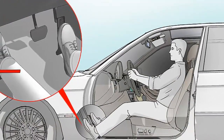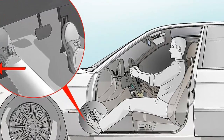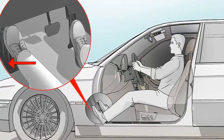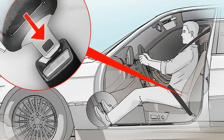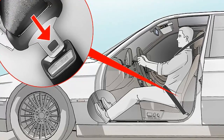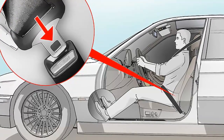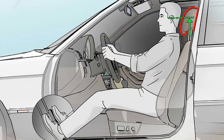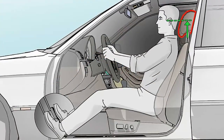Hold the steering wheel at a 9 and 3 position. Imagine the steering wheel is the face of a clock. Place your left hand where 9 o'clock would be on the clock, and your right hand where 3 o'clock would be. Maintaining this grip will give you the most control over the wheel. Always drive with both hands on the wheel. Driving with one hand twists your spine, which can lead to back pain.